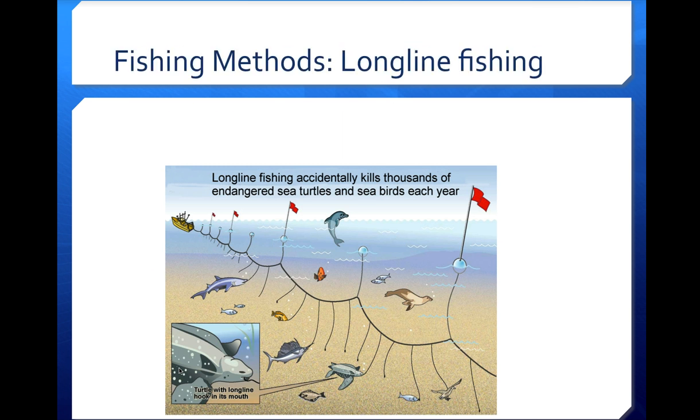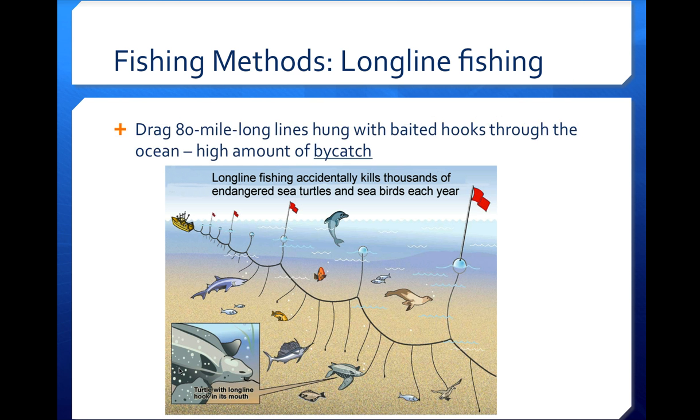A third method is long line fishing, which involves dragging 80-mile long lines hung with baited hooks through the ocean. The lines are held up by buoys at the surface with hooks dragging down below. One of the biggest problems is that they catch anything attracted to those lines — dolphins, seals, sharks, fish, turtles, birds. Long line fishing doesn't discriminate; it's not targeting any specific kind of fish. It's been a big problem especially for shark populations, and while it's been banned in certain areas, it hasn't been banned globally yet.